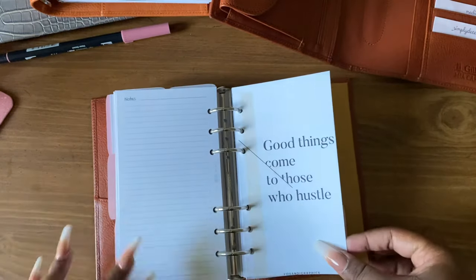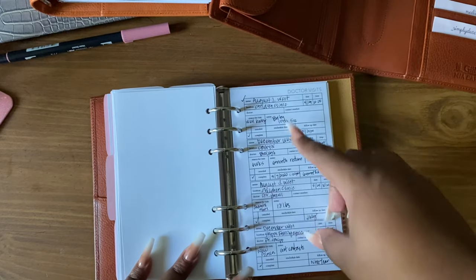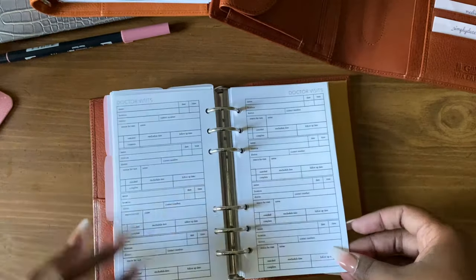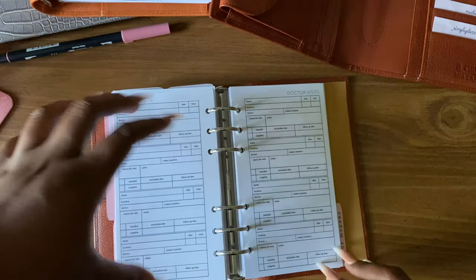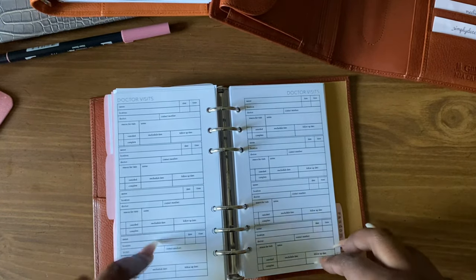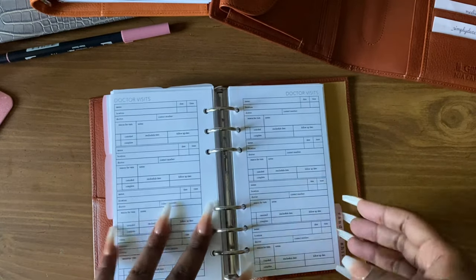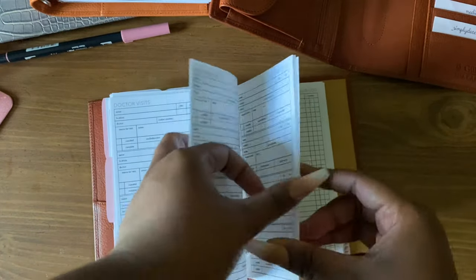After that I have another dashboard from Uni Graphics, and then we have some doctor visit inserts from Peanut Planner Club. I have a few of these printed in here. I was actually pulling out this planner specifically for a doctor visit because I love how the doctor visit insert looks. I need to get a custom doctor visit insert made for my A5 since I don't have any in there.